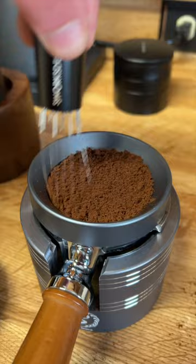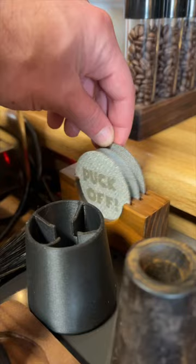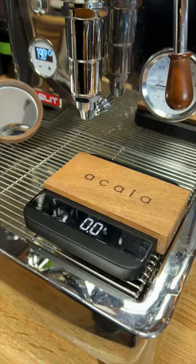Then you have a little zen moment as you rake your coffee. Then you tamp and stress out if you're doing it right. Then you grab a puck screen out of your puck stand, clean it up with your fancy brush, and then you think you're ready to pull a shot? No. You need a fancy scale. You need a shot mirror so you can see that bottomless portafilter shot.